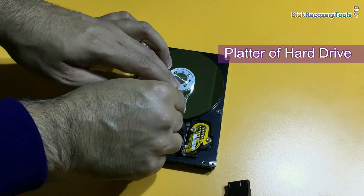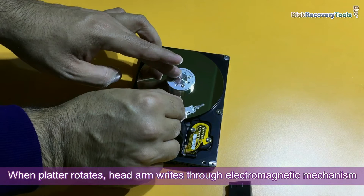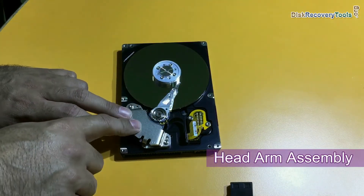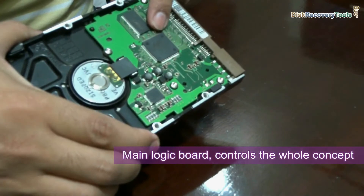This is the platter. When the platter rotates, the head arm writes through an electromagnetic mechanism on the platter, and information is saved on the tracks. This is the head arm assembly, from which the electromagnetic energy is generated. It is connected from the main logic board, which controls the whole process.